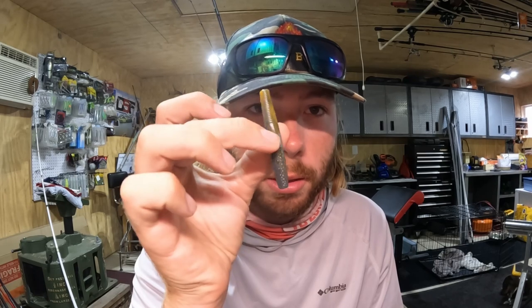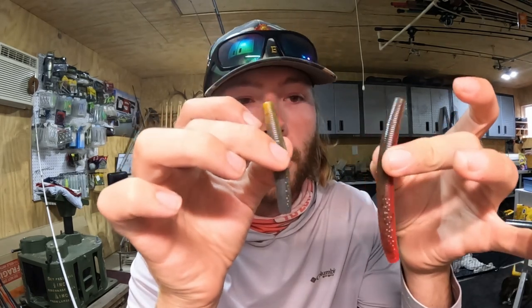What's up everybody, Bassmaster Elite Series pro Cole Sands here. This is your Tackle Tip Tuesday, this week brought to you by Fishco. Let's get into it. This is a football jig modification I like to do in the summertime. When I think of football jigs I think of deep fishing, using more of a crawl or chunk style trailer. But what I like to do instead is use the Deuce and Double Deuce from Fishco. If you're interested, go to fishcofishing.com and use the code 'Cole Sands' at checkout to get 10% off.